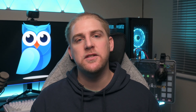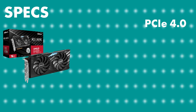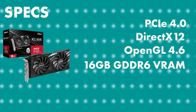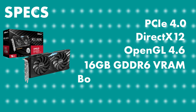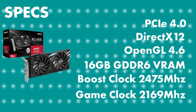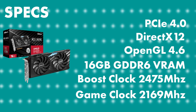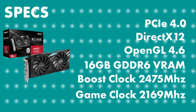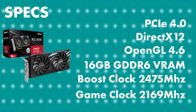For what it's worth, let's go over the specs. It is on PCIe 4 and takes 16 lanes. DirectX 12 Ultimate, OpenGL 4.6. It does have 16 gigabytes of GDDR6. The boost clock is up to 2475 megahertz and the game clock at 2169 megahertz. Stream processors: 3840. Compute units: 60. The memory clock is 19.5 gigabytes and the memory interface is 256 bits.